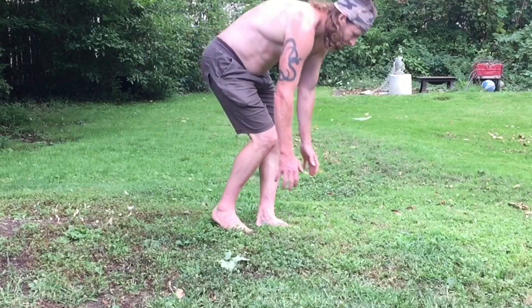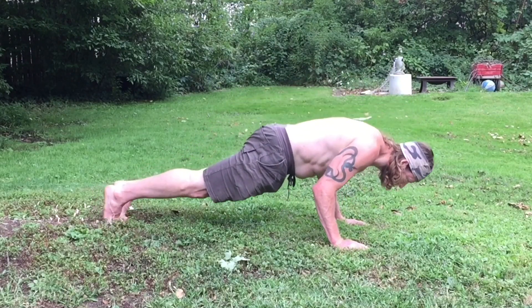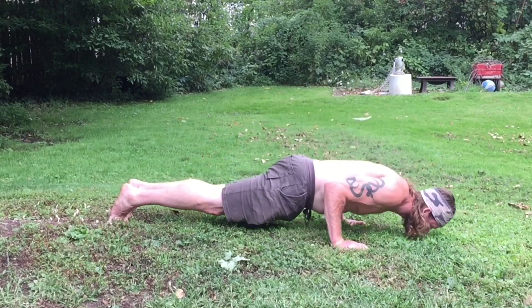Next I'm going to move on to some bodyweight exercises — stuff that anybody can do anywhere. I'll show you a couple different variations so you can see how to progress them at different levels. The first is just a basic push-up. You can get a lot of work done with good old push-ups. They've been around forever and there's a bajillion ways to do them.